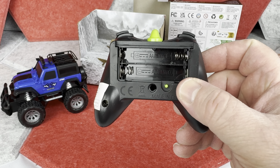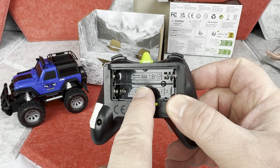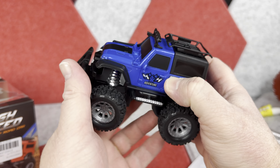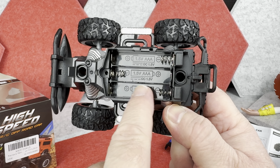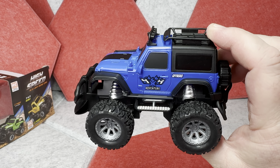This controller requires two triple-A batteries, which are not included. Also keep in mind you will need an additional three triple-A batteries for the car, so you will need a total of five batteries to run this toy. The instructions are included too.